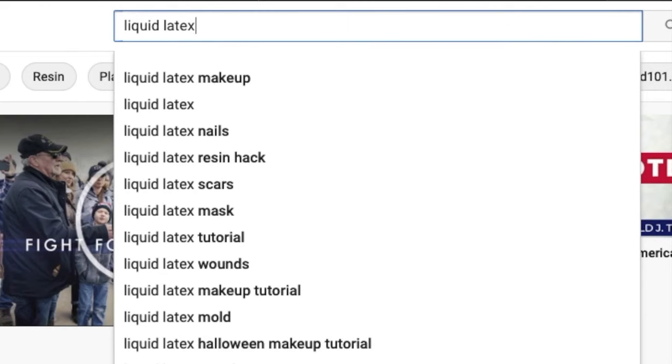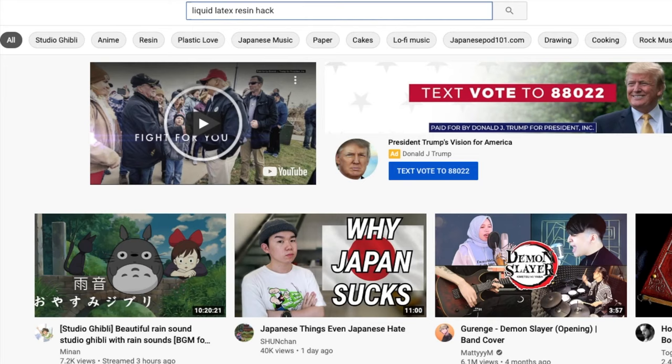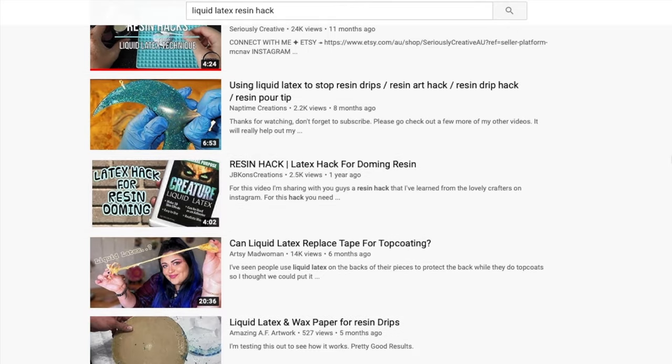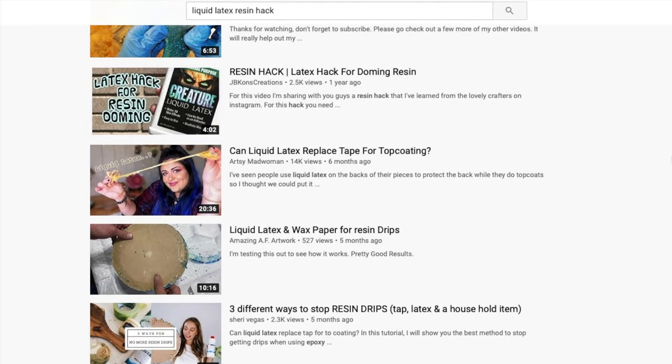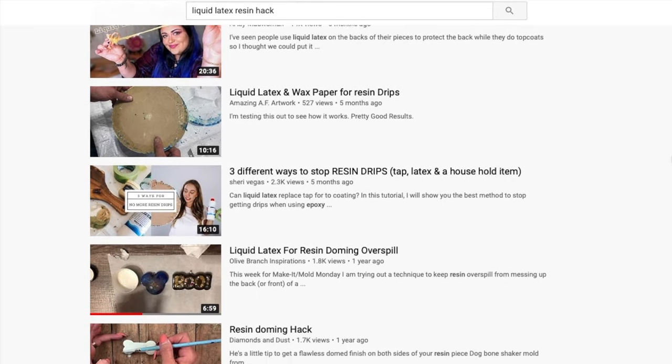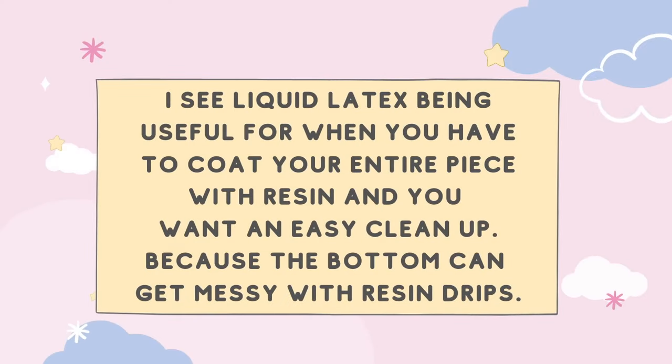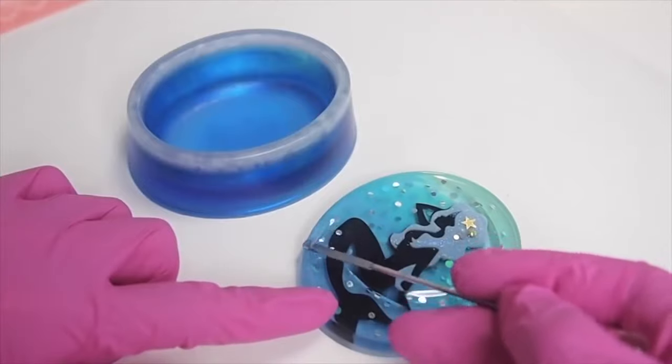Some crafters use liquid latex to avoid overspills from ruining their pieces — it's almost as if they expect the resin to spill every time they dome. However, if you follow these tips, you wouldn't have to use it at all. I've been working with resin for almost eight years and never had to use it. The only time I would have overspills is when I made one of these five mistakes.